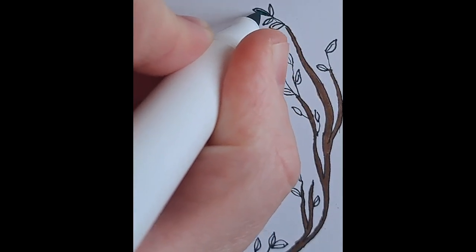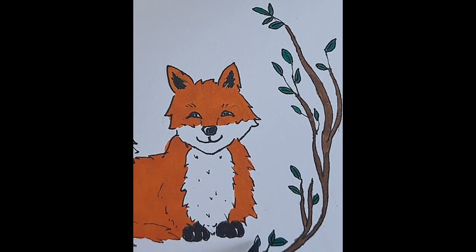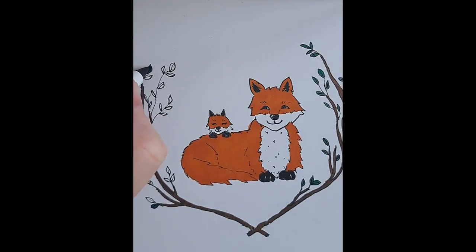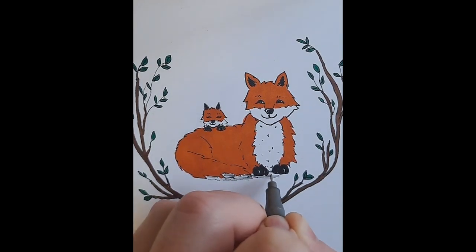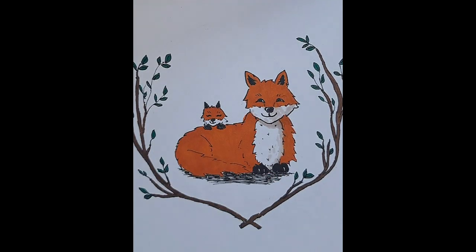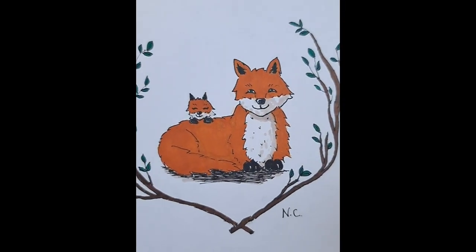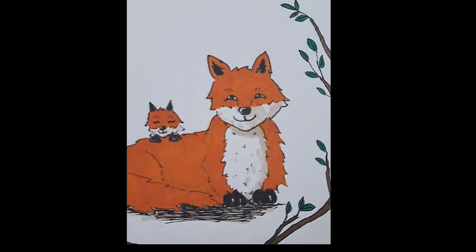They have two ends — the end I'm using here is the brush nib, but they also have a regular nib like you see on most markers. The other brand I have also has a chisel tip. There are definitely a lot of different types of ends, but I love the brush nib the best — you can do thicker lines or more detailed stuff with it.